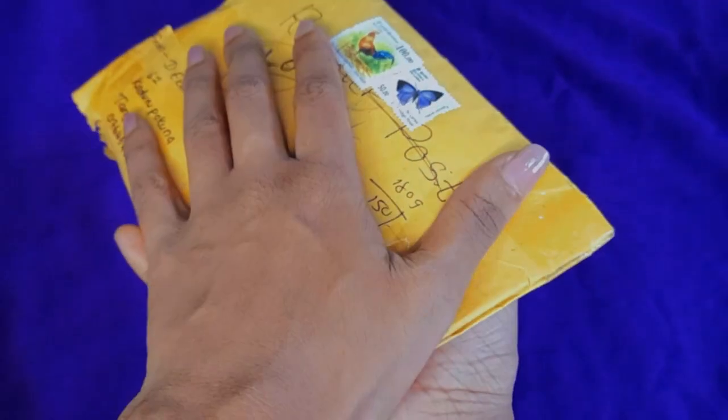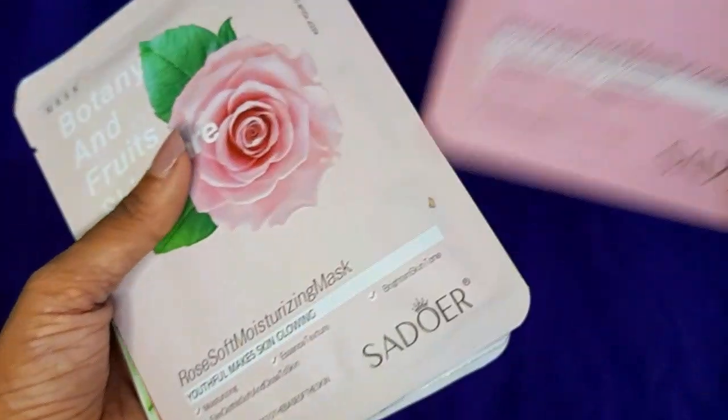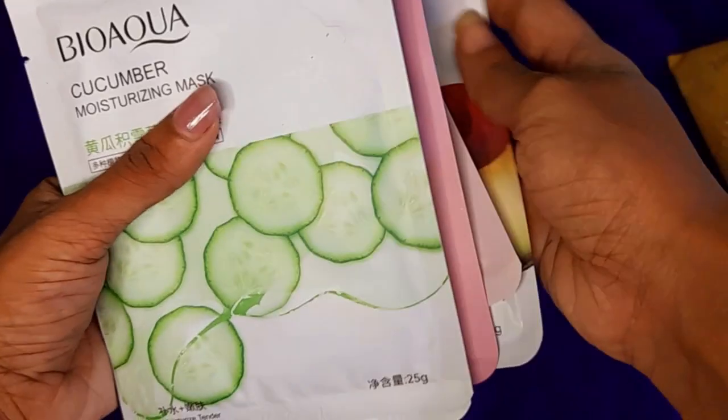So let's see what I'll do — I'll show you something else. I'll show you the face mask sheet from here.